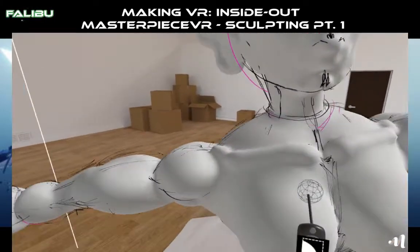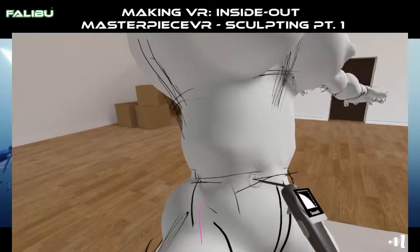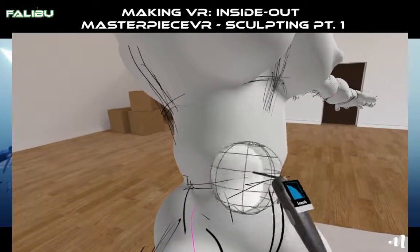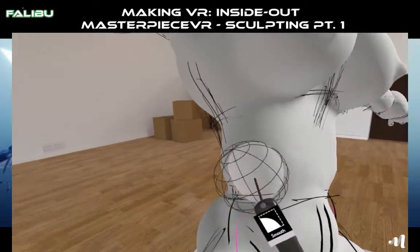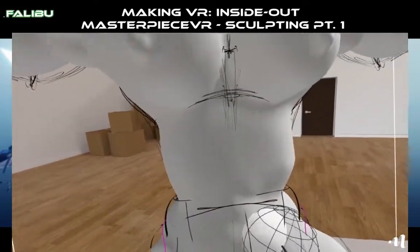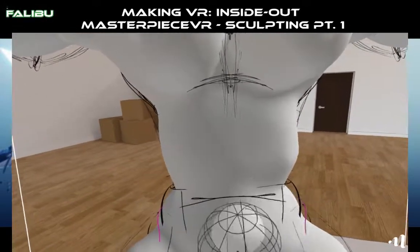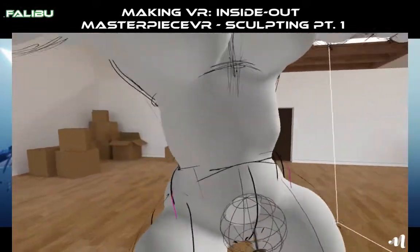That was very cool. And then you can see I did her stomach — it's still a little off, but nothing I can't fix. Some smoothing in the roundup. Oh, I forgot to turn mirror on anyway, so I'm going to have to reset all of this. Anyways, this is just a rough draft.